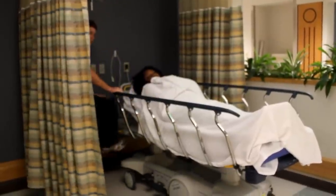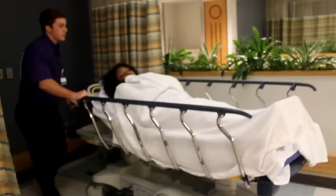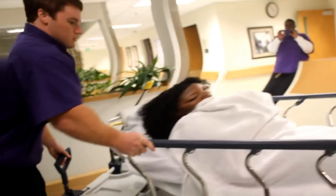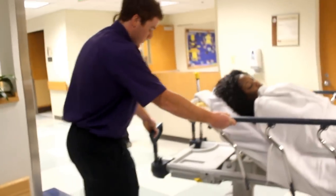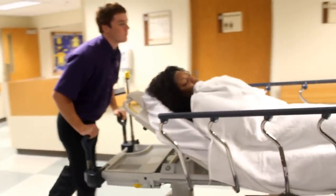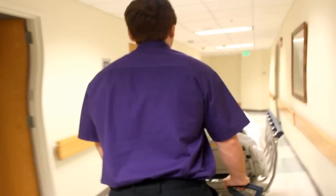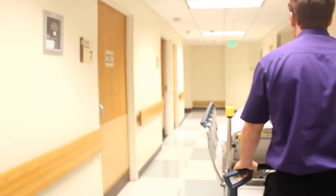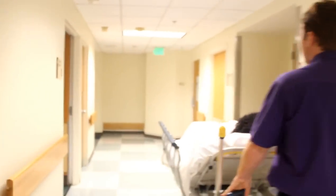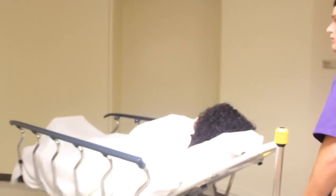We're going to take our brake off and put them in non-steer mode so that you can easily maneuver. Then we're going to put them into steer mode, so we can maneuver more easily around corners through the hallway. We want to make sure we go real slow around corners so we don't run into any oncoming traffic and so that we don't hit any walls.